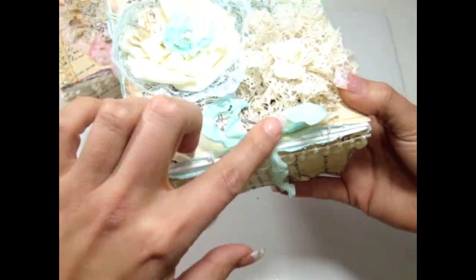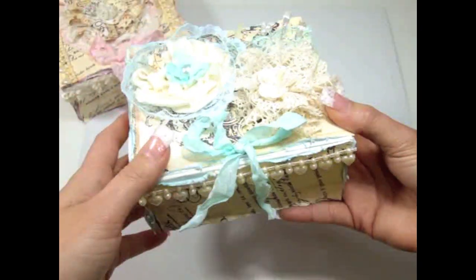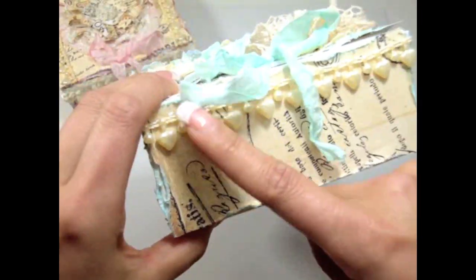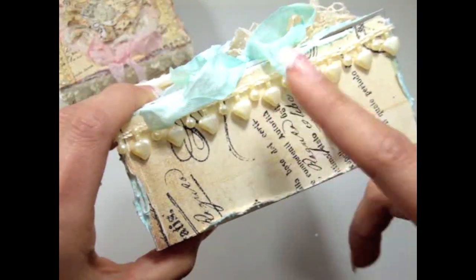I created a bow using thin binding in a beautiful light aqua color — it looks almost turquoise but it's very light. And on this side I added more of the beautiful heart trim also from KarlaS001's Etsy store.